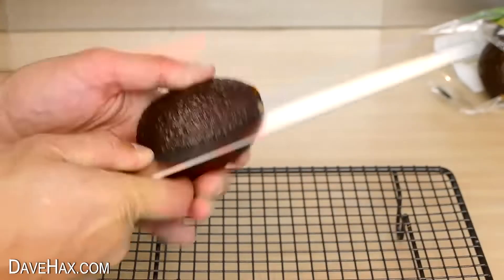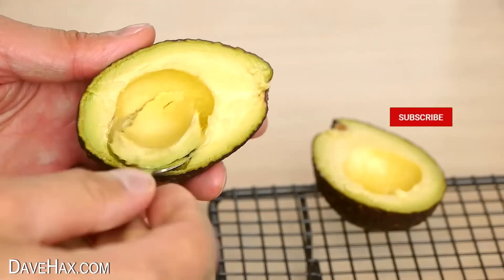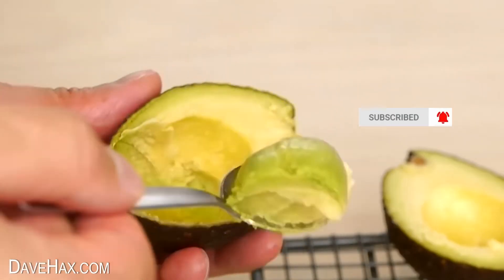Then you can carefully cut it in half, remove the stone, and you should find it's now soft, ripe, and perfect for eating. Pretty cool!